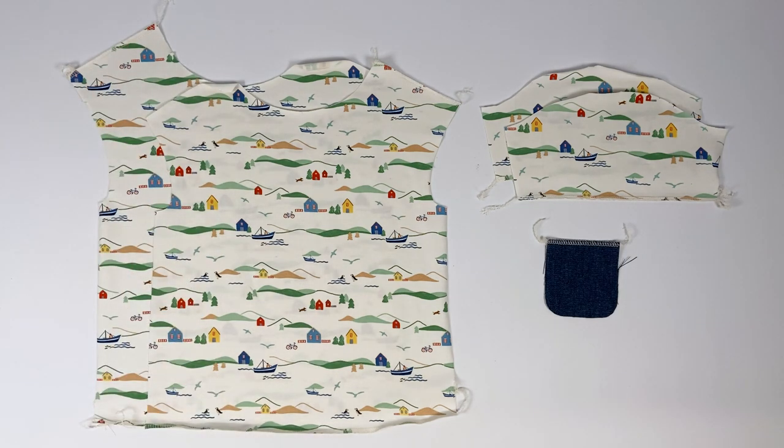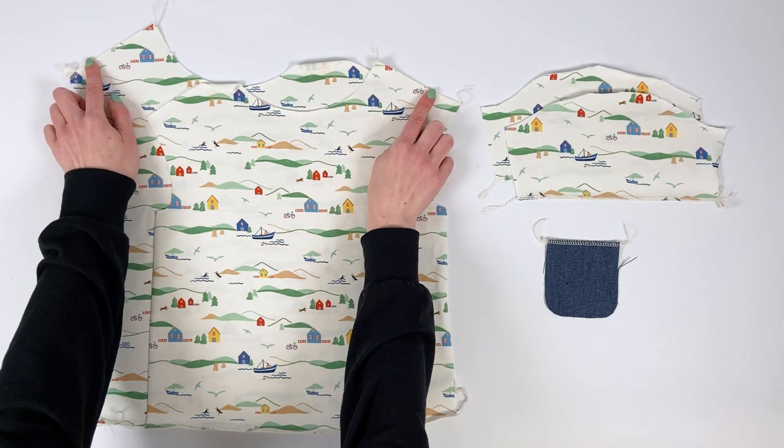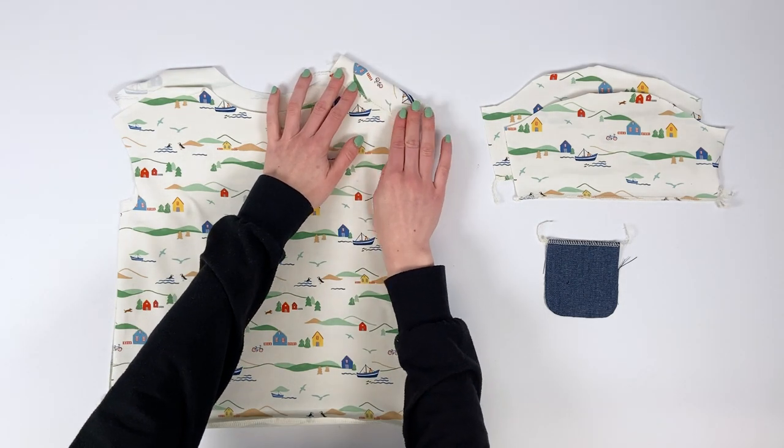As a small detail, we take care to cut the front and back so that the opening is on the left shoulder. To make sure you don't make a mistake, place the pieces with the right side of the piece and the right side of the fabric facing you.